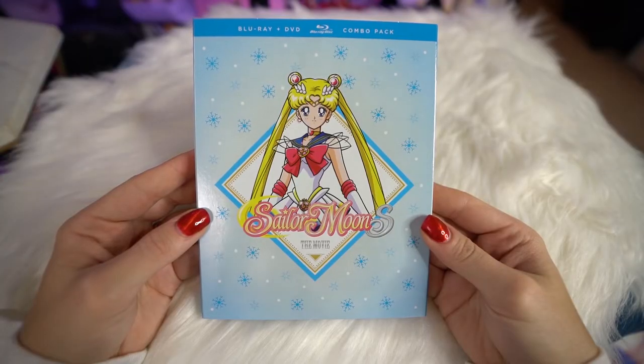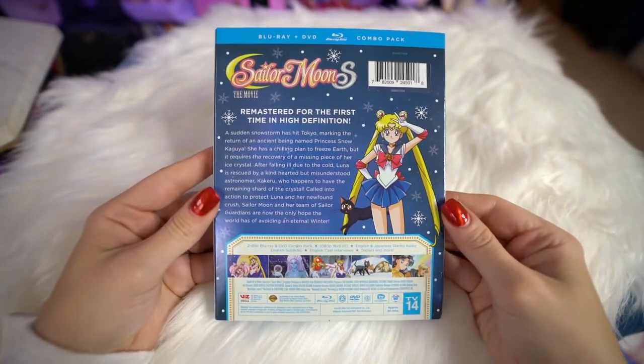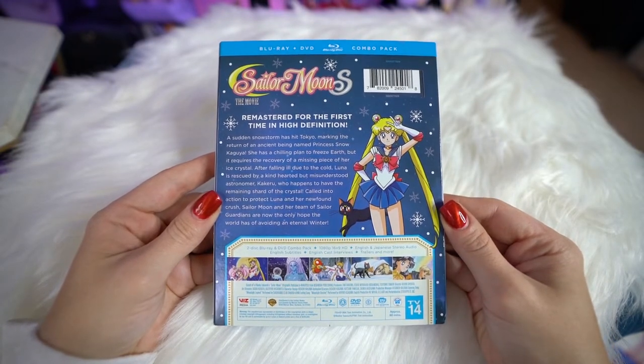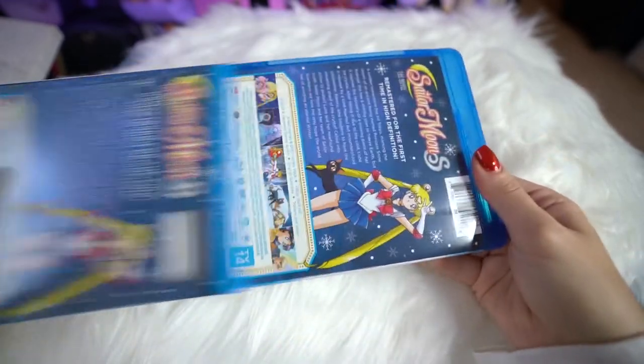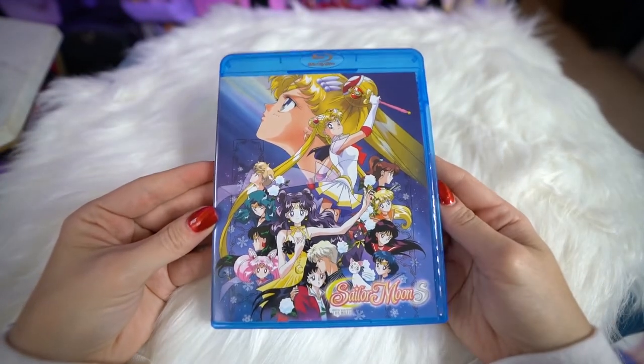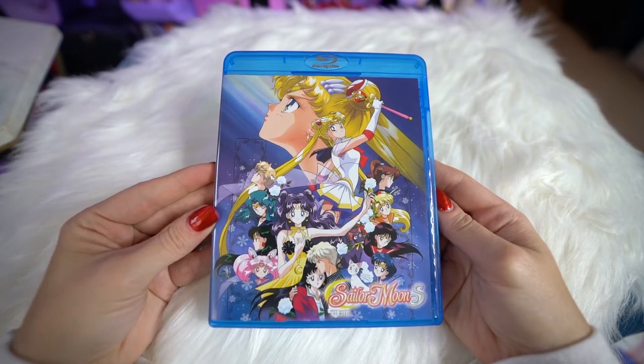The next item is a licensed item — the Sailor Moon S movie, which came out in theaters a couple of months ago. It was incredible and wonderful and I cried because this is my favorite movie and Luna always makes my heart ache. One of the nice things is you also get the art from the original Sailor Moon S movie poster, and this version comes with English and Japanese audio, English subtitles, and a bunch of extras. If you want to see me do a full review of this, let me know in the comments below.